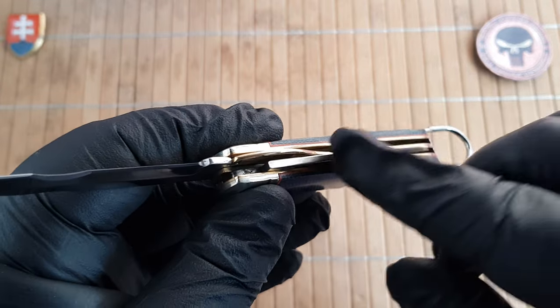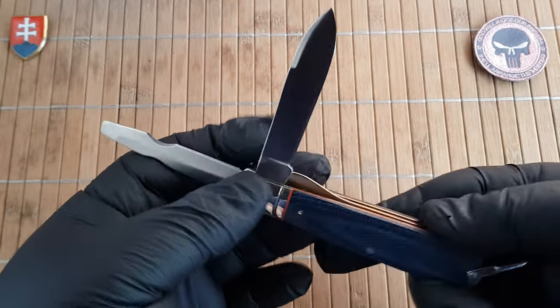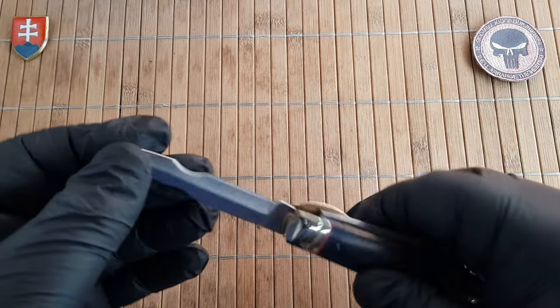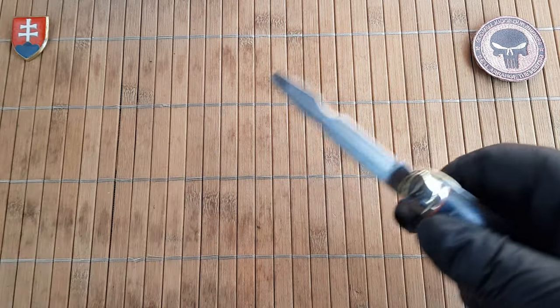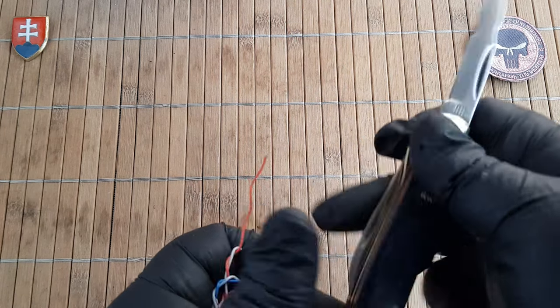I forgot to mention that the blade is non-locking. We have a 90-degree half stop, and the tool is locking. So let's check out the wire stripper capabilities.